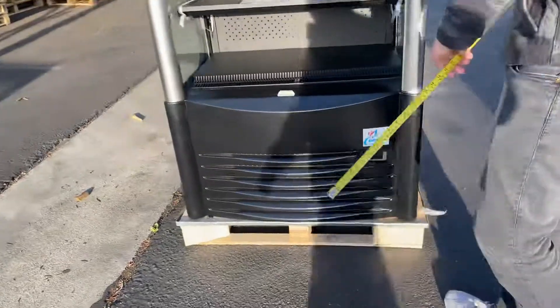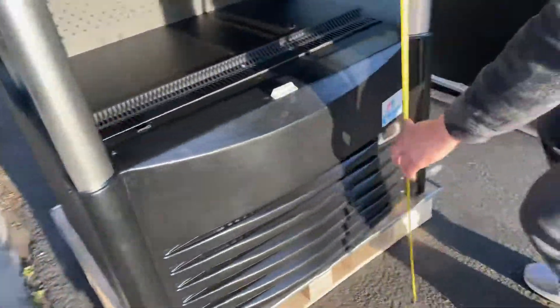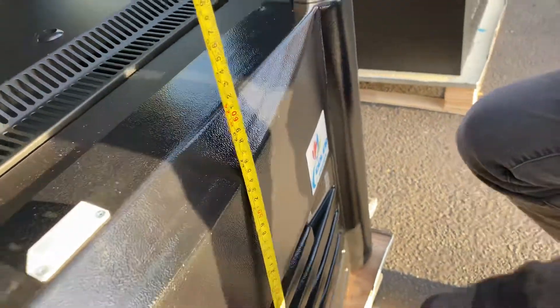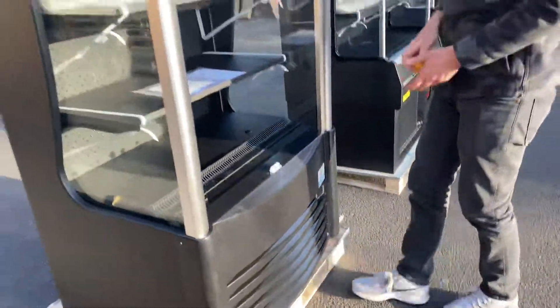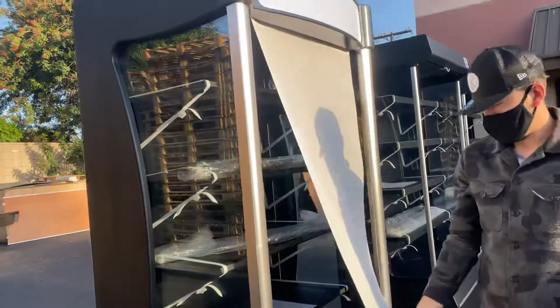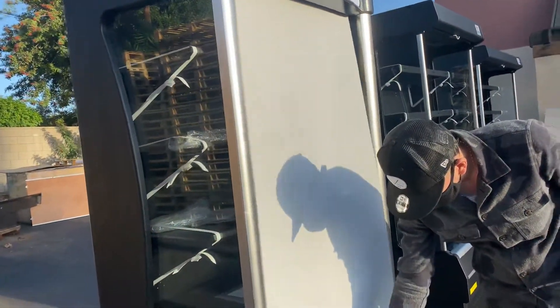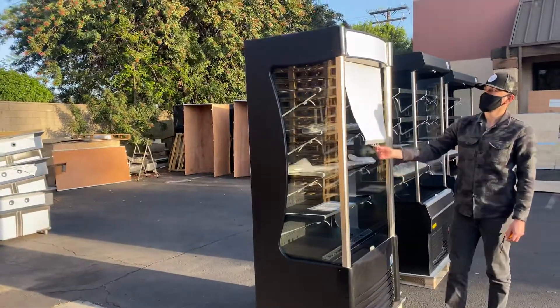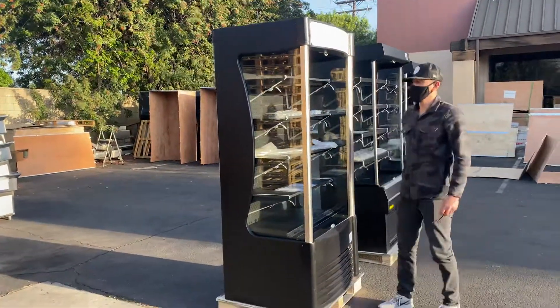Over here, I'm going to give you the overall height from the bottom up until the top of the opening, which is going to be 24 inches. You do have a cover right here — you can go ahead and pull it down, leave it just like that, or take it up as well.